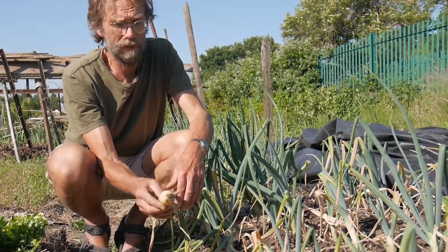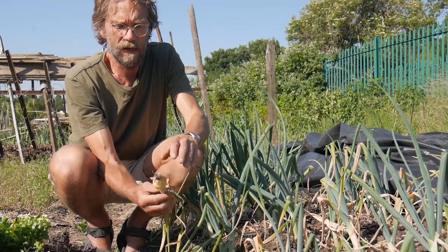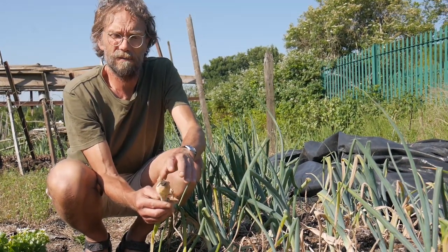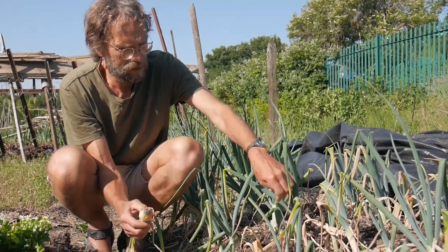I'll still happily use that, cutting off the affected parts, but I'll definitely not compost those parts. Those have got to go somewhere else. So all of these, I'm afraid, it's not looking good.